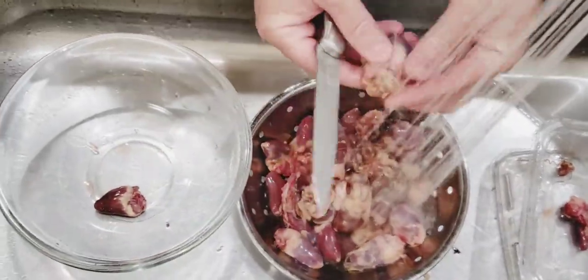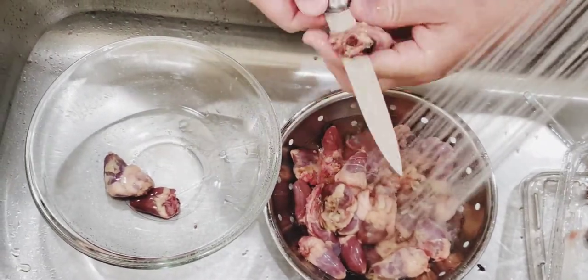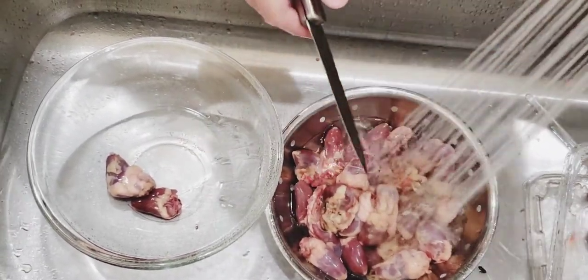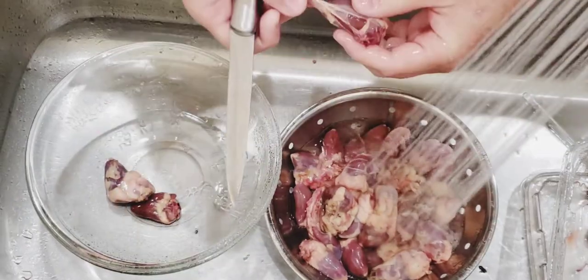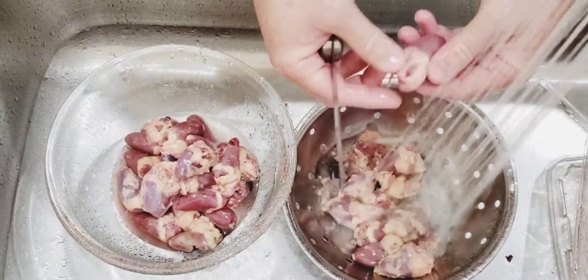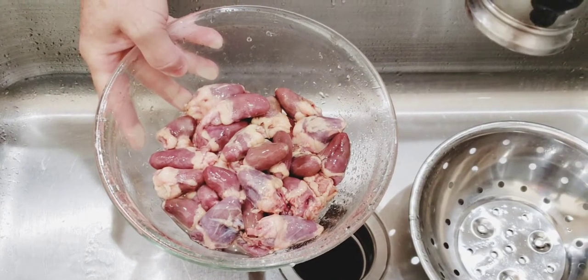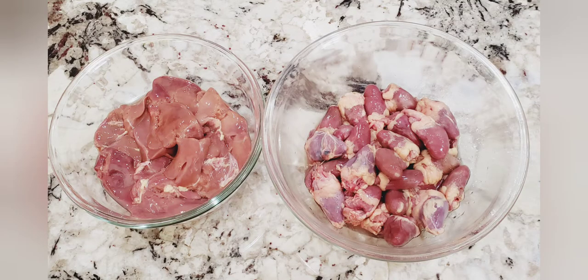Here you can see us removing the other parts of the heart that we don't need, like the heart strings. All right, now we're ready to cook.